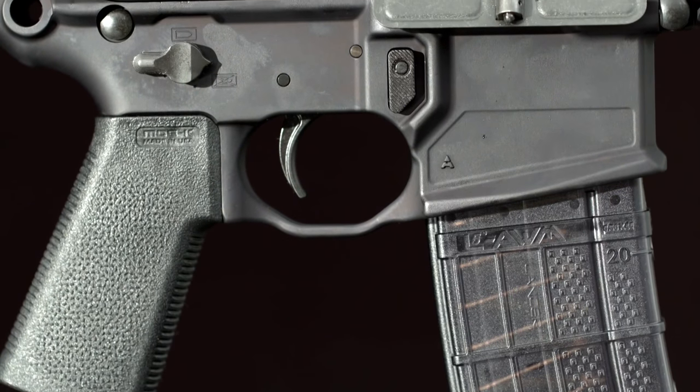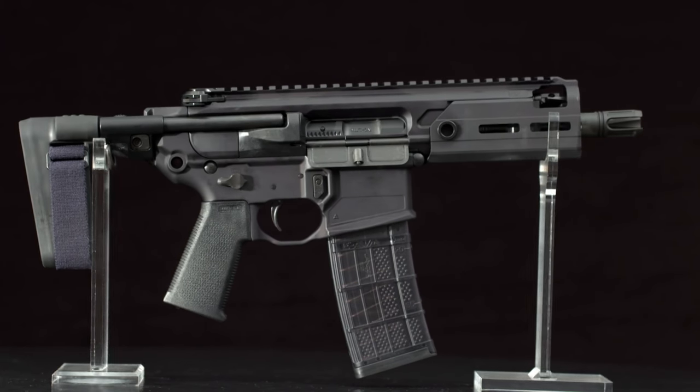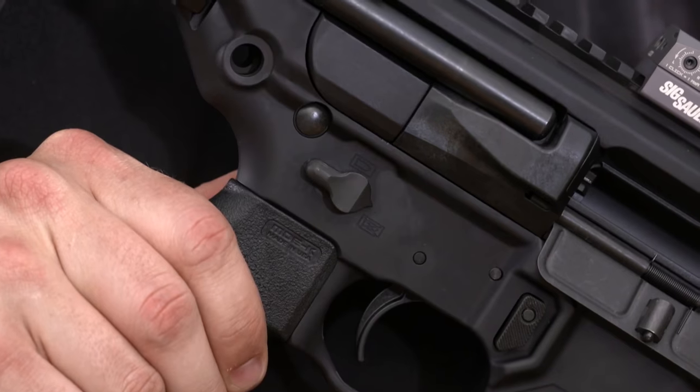The lower receiver will look familiar to any AR user, and it accepts AR magazines and pistol grips. Safety levers on either side make the Rattler easy to use for left or right handers.